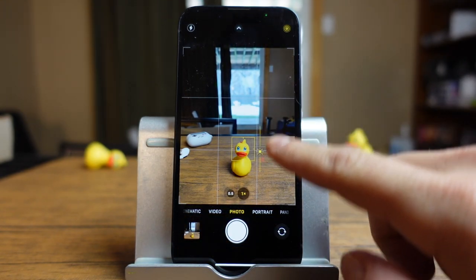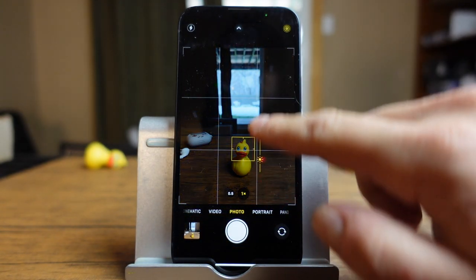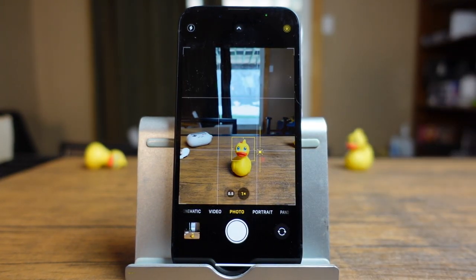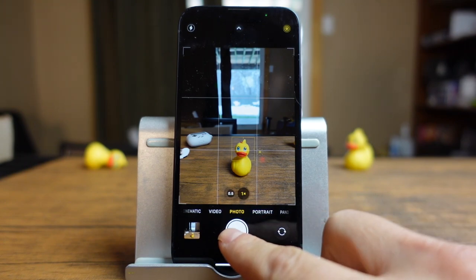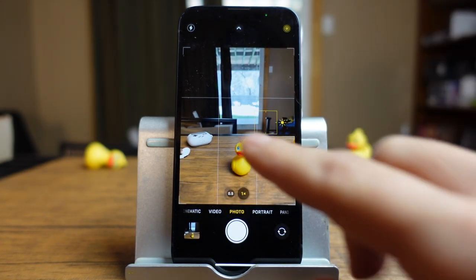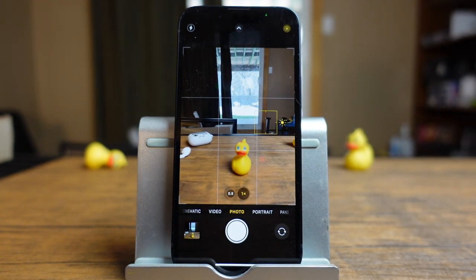Additionally, you can swipe up and down and you'll see that the exposure changes from brighter to a darker exposure, so you can set that as well. When you're happy with where you're focused in on and your exposure, you can then take your photo. To remove all of this, you just tap away. Most of the time it removes after you've taken the photo.